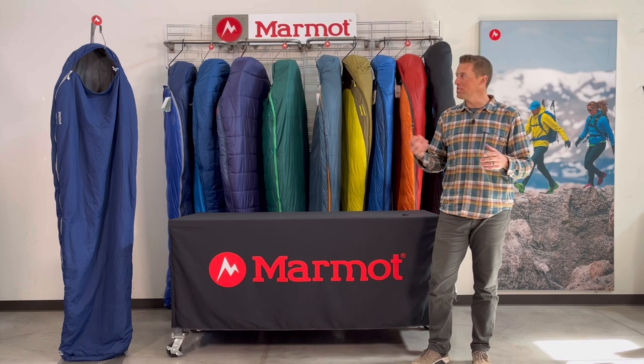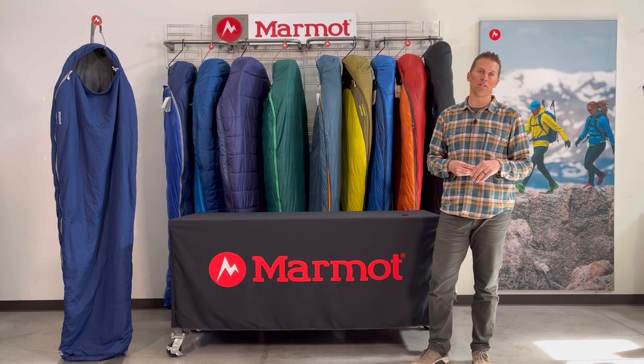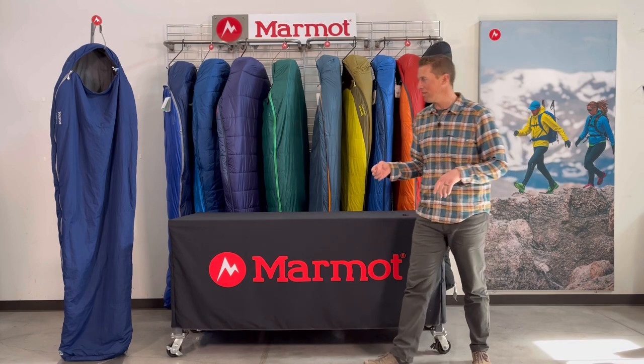or maybe you just need a second sleeping bag around the house for people to borrow when they surf your couch, this is a great bag for that.